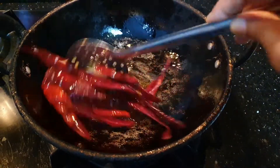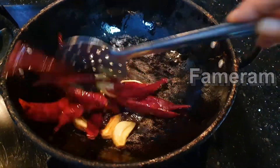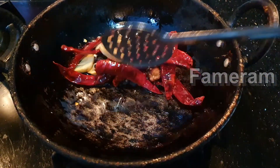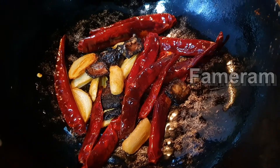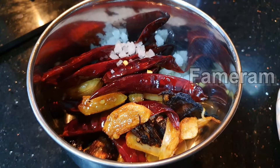The taste is very delicious. We will put it in half and it is very small, so you can make it easier. We will mix it in the mix.